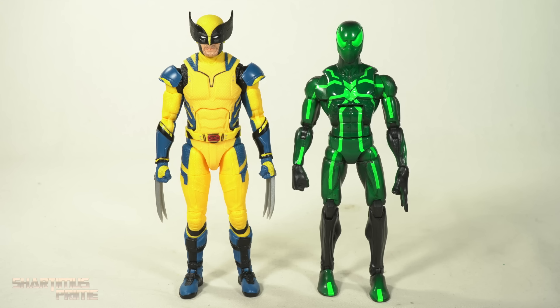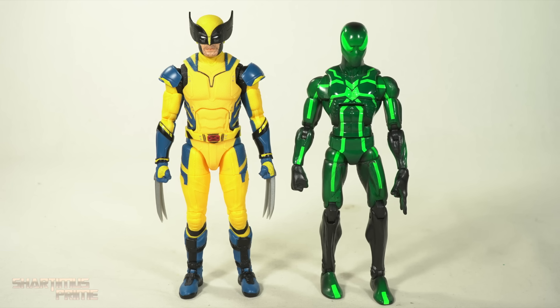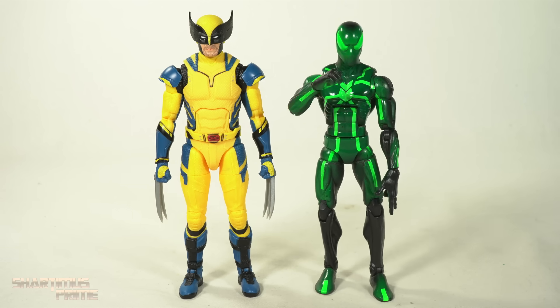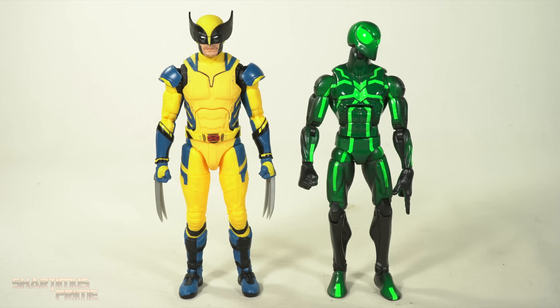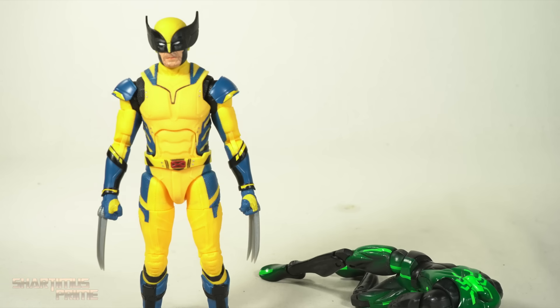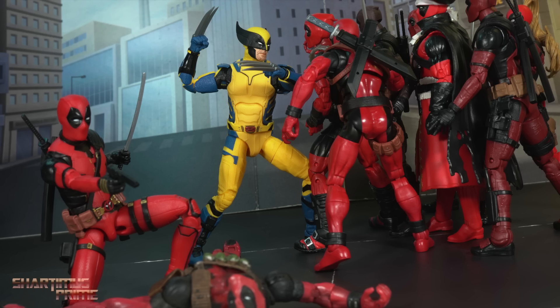Here's our new MCU Wolverine next to the Marvel Legends Big Time Spider-Man. This is the greatest show — and I hope you guys enjoyed this video. I had a great time taking many photos of this Wolverine figure.